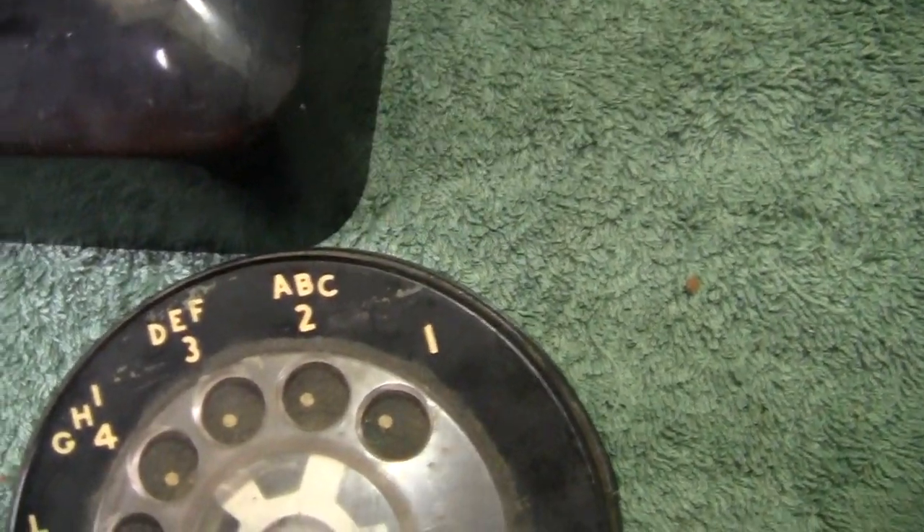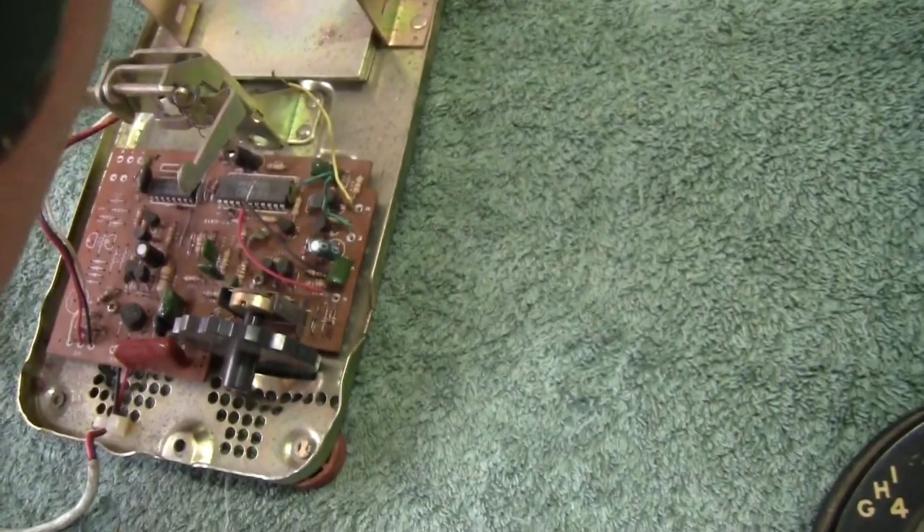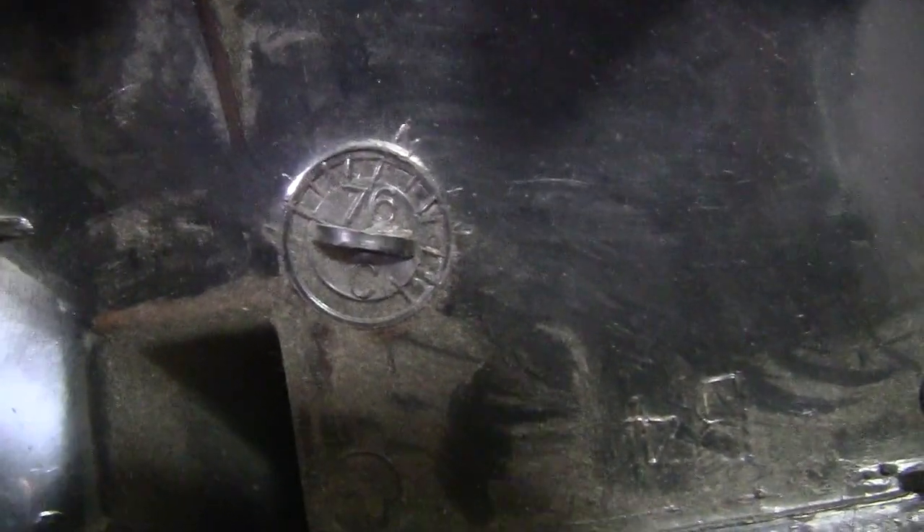The handset is just a standard 500 type handset, nothing out of place there. There's the underside of the cover — it's dated. Let me turn it around the right way. There's a little ring there with the dating on it. There is a date in there — it looks like it might be 79, or rather 76. I can't even read it properly, but it appears to be 76.